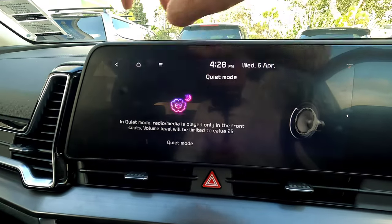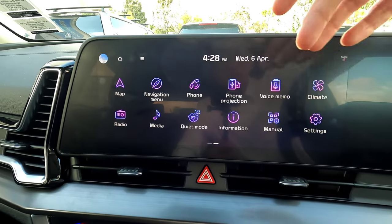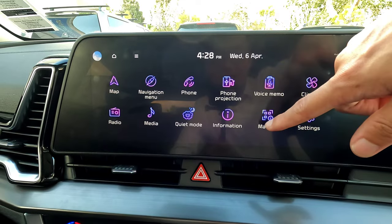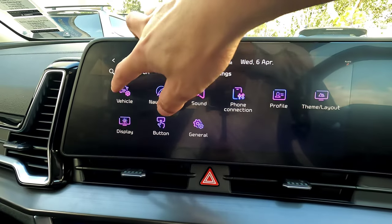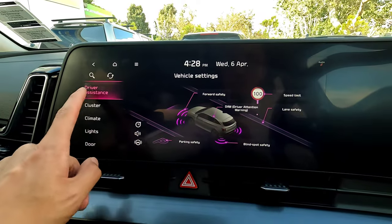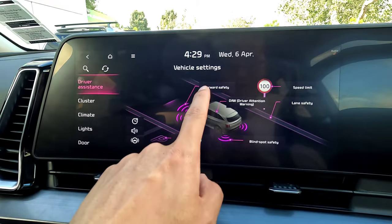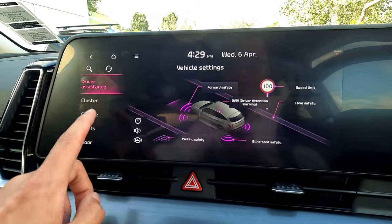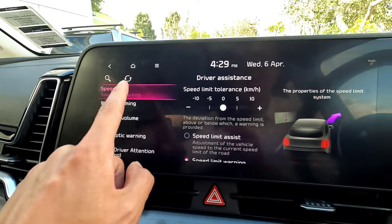The information menu shows traffic information, though a smartphone is more useful for that. In the main menu and settings, the first section is vehicle settings. There's a lot to cover here. The first category is driver assistance — you can see all the driver assistance information including forward collision warnings and speed limiter. Click any item to go into its full settings.